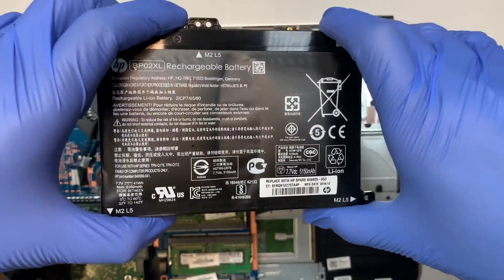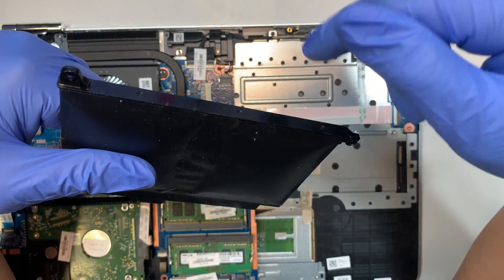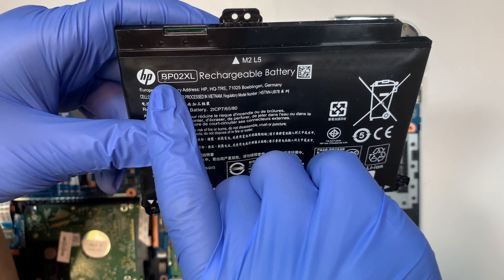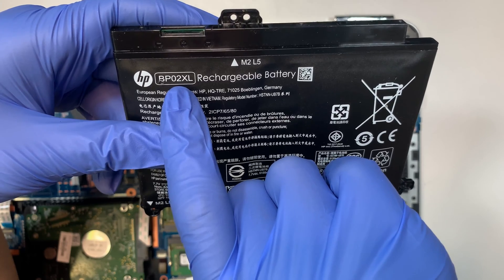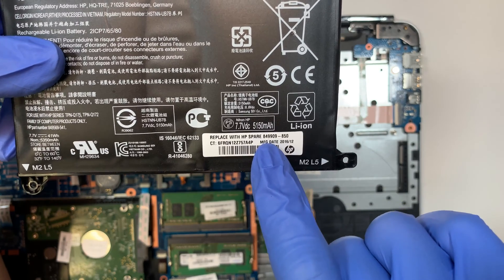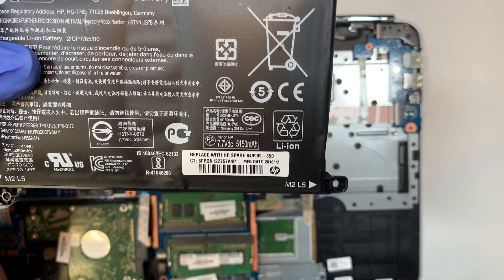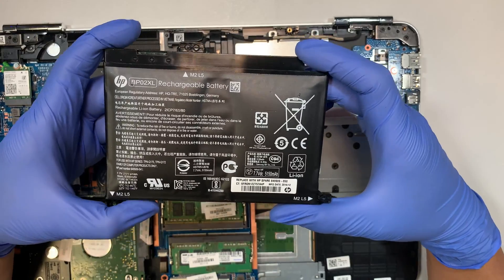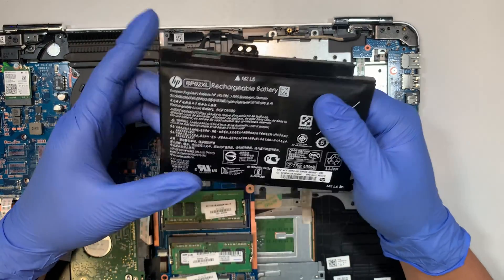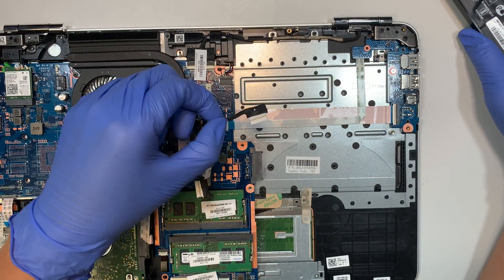If you're wondering where to buy the battery, I'll have a link in the description below. What you need to look for is this model which says BP02XL, or you can look up the HP spare number which is 8499-850. The battery is not that big, and the link will direct you to Amazon or eBay where you can find a replacement. Make sure you save the cable as well.